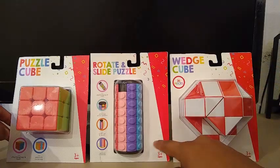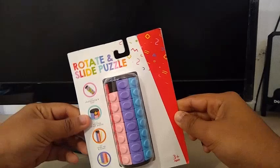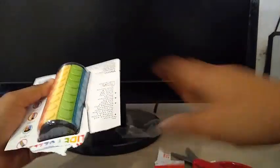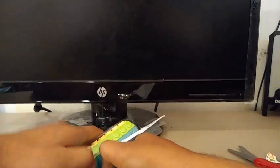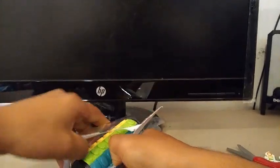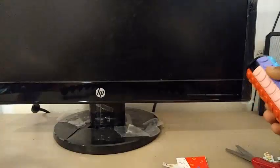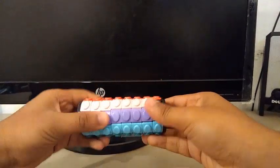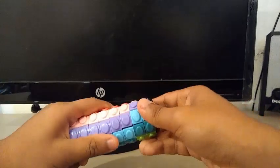I started with the Rotate and Slide Puzzle, also known as the Whippet Puzzle. Let's unbox it. Out of the box, this is really stiff.